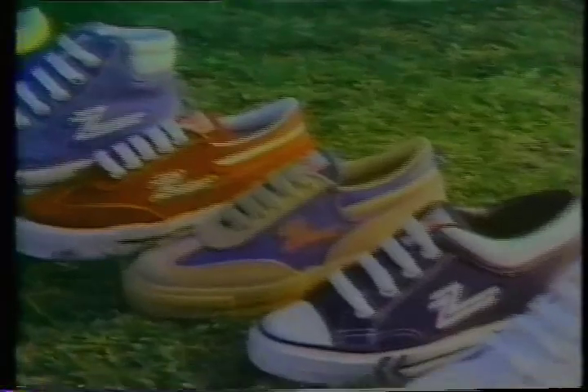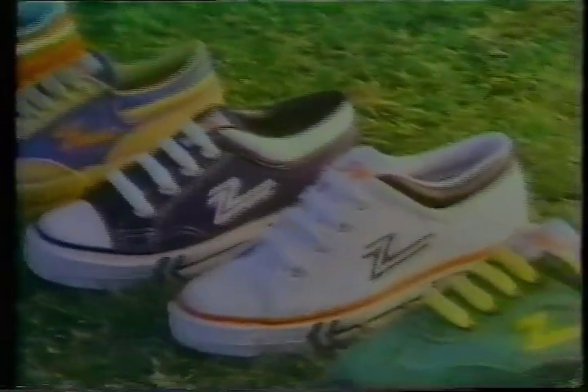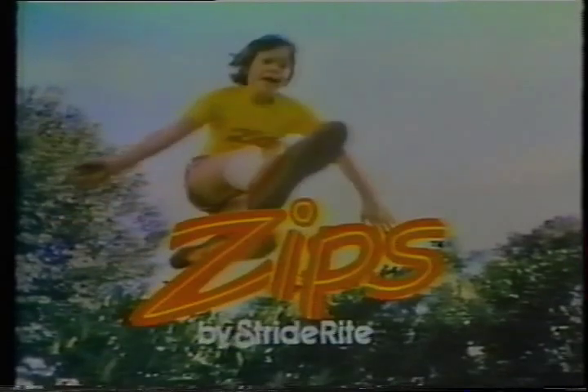But when you do, Zips will give you plenty of stopping power. Zips by Stride Right. In all kinds of Zips colors and styles. Fast moving. Long leaping. Zips. For kids.